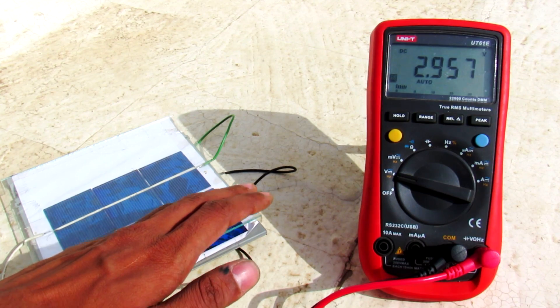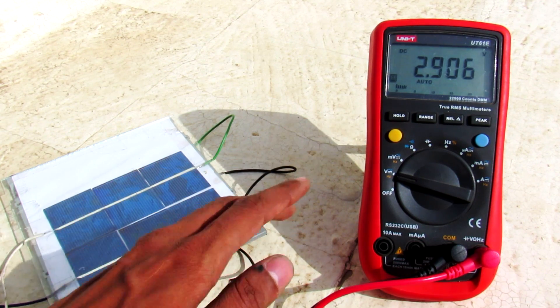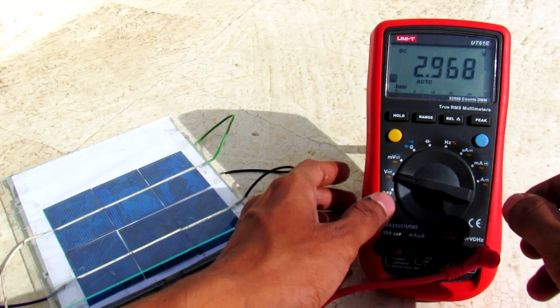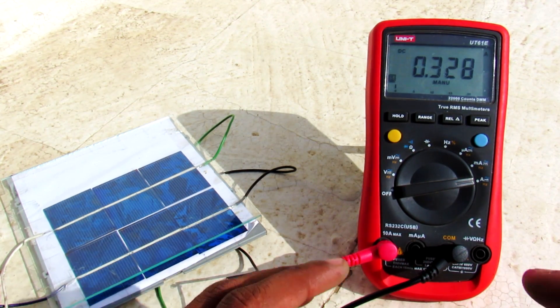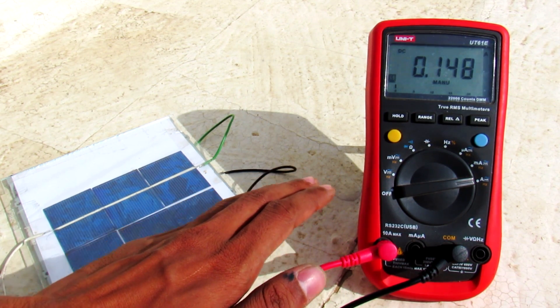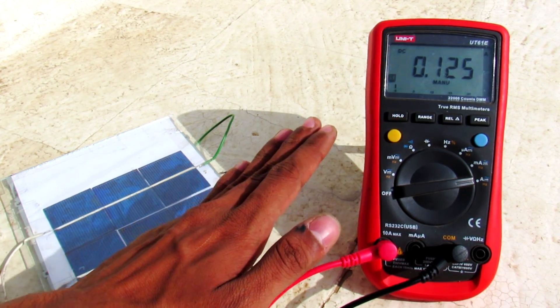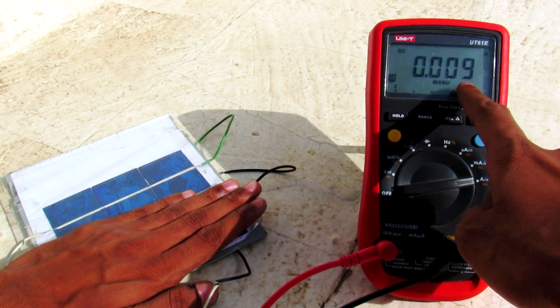The interesting thing I want to show you is that when I cover a panel the voltage remains approximately the same, but the effect on current is drastically changing. Here is the full current when the panel is uncovered. Now I'll cover the panel partially — as you can see, the current drops down to half. If I cover half the string, I get almost no current — just 10 milliamps.